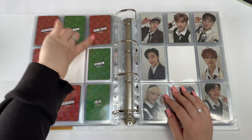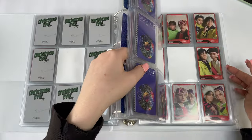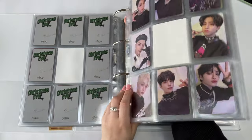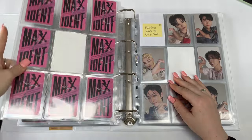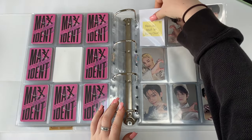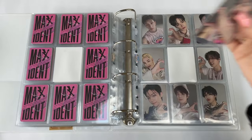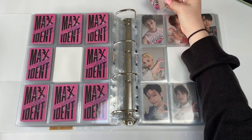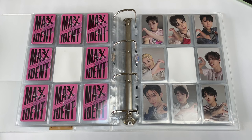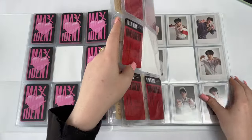A completed Christmas Eevee set — not including the last two I still need. Moving into Maxident — I have had this last Maxident PC since February. I finished Maxident in February and I'm only just storing it now. This BangChan heart card — he looks so good. Maxident is finally finished!